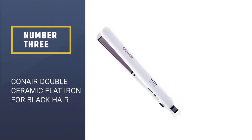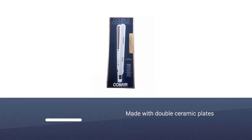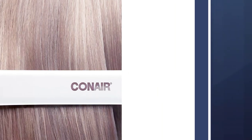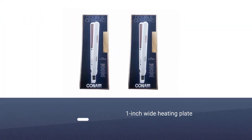Number three: Conair Double Ceramic flat iron for black hair. This flat iron is made with double ceramic plates for increased performance, and you will get the straight hair that you love in a matter of minutes. The one-inch wide heating plate allows you to style your hair fast and conveniently without any hassle.